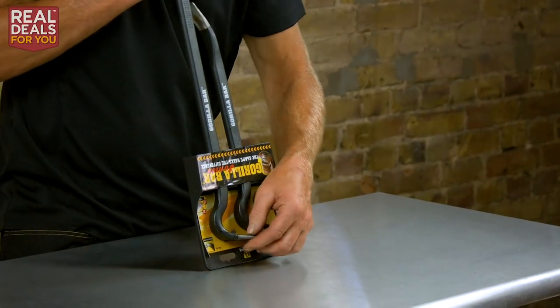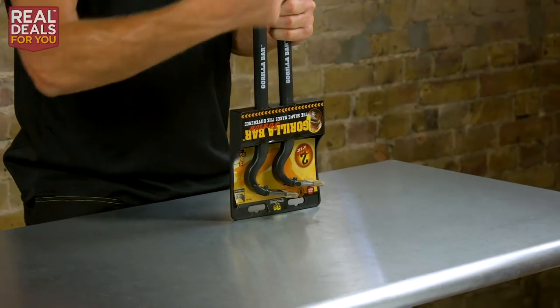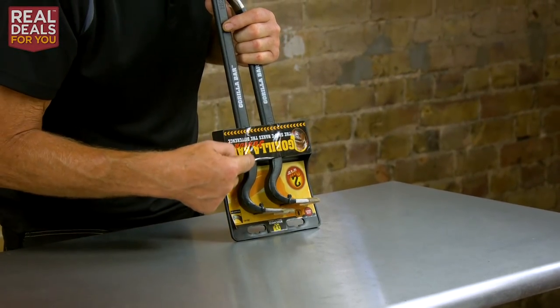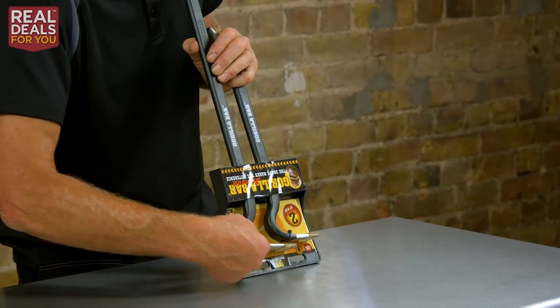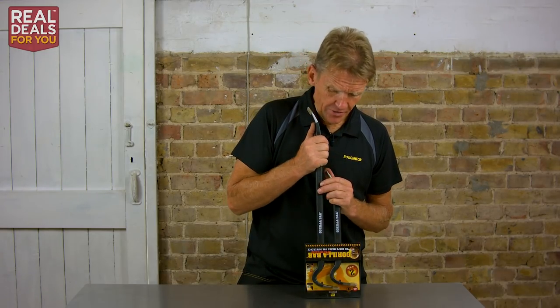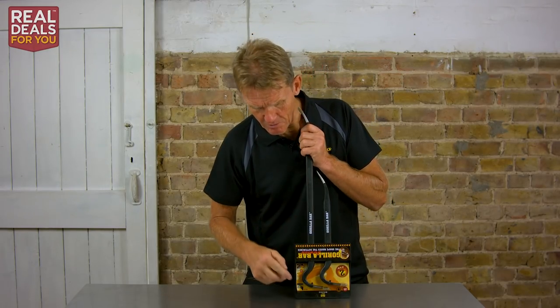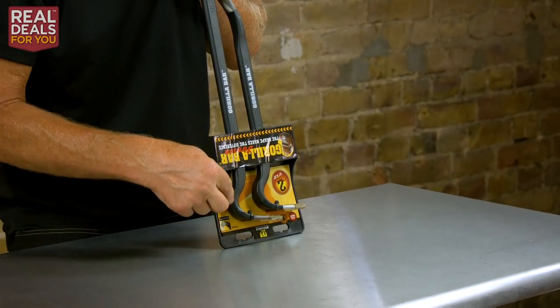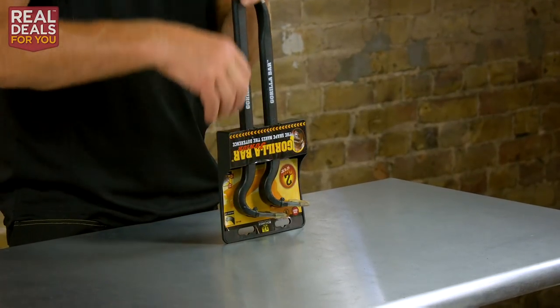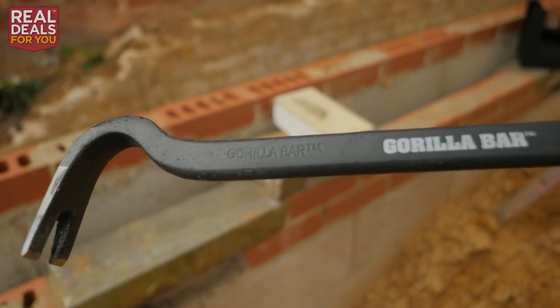On the other end you've got your nail puller, so when you lift the floorboard up a bit and want to pull the nails out, it allows you to rock over. With the curve they've developed, they reckon you've got 50 percent more leverage for the given length — pretty clever. It was Archimedes who said give me a lever long enough and I could move the world. It's not only the length though — it's also the shape, because it's all about the fulcrum, that point where you start to lever from.